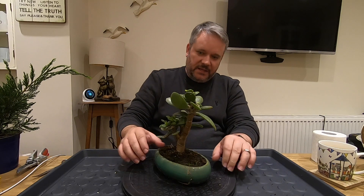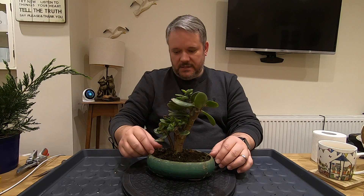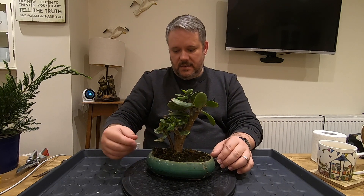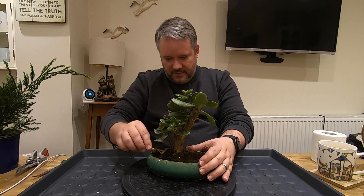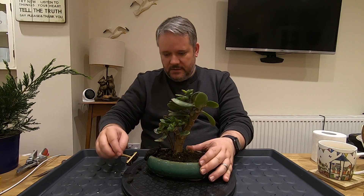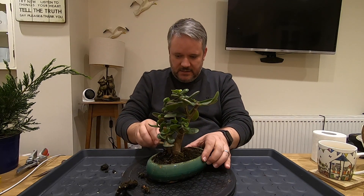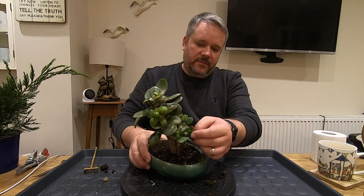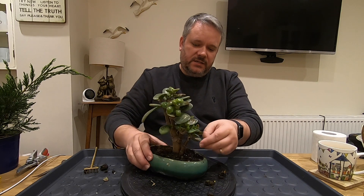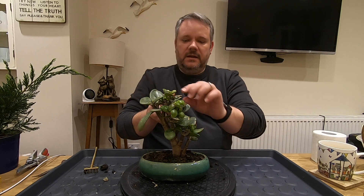Right, on with the next one. Next we have the little jade tree that was planted last year. We need to get it possibly repotted — I think the level of moss or whatever was placed on the top isn't the nicest, and we've had some strange growth from the tree itself. So I think we'll get it into some fresh soil and give it a bit of a clean up.